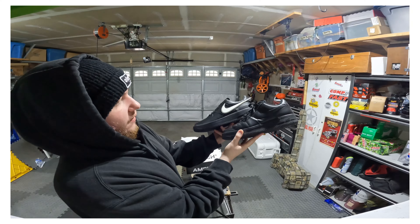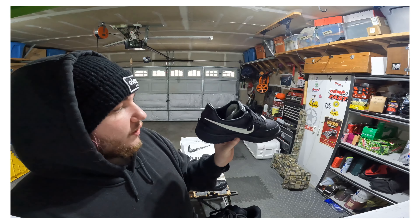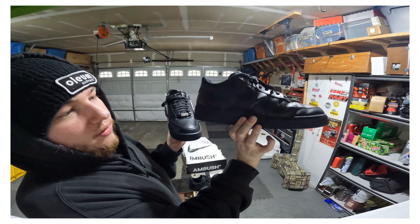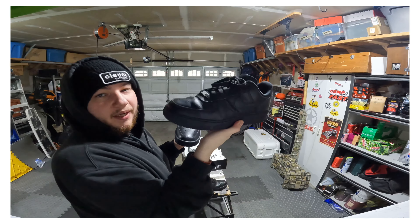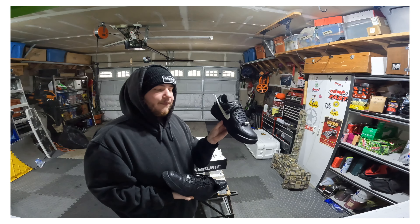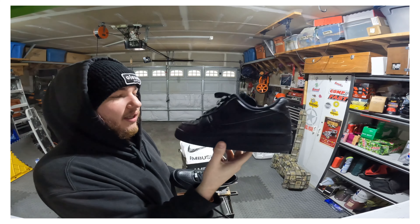I believe this style of Air Force is the LV07 — it's when they started doing that narrower toe box. And then this is just your traditional Air Force One. I've had these for a minute; this is actually the reason I went with the black pair of the Phantoms.